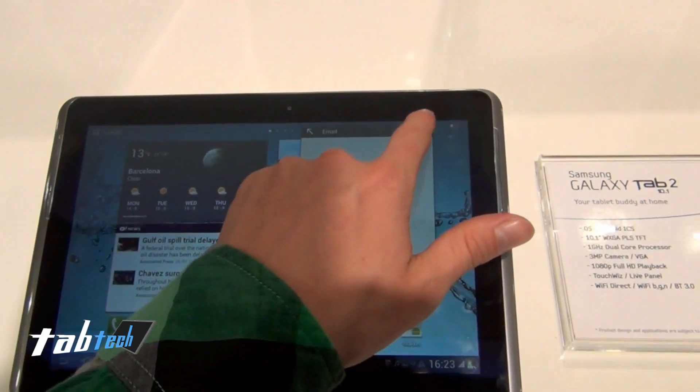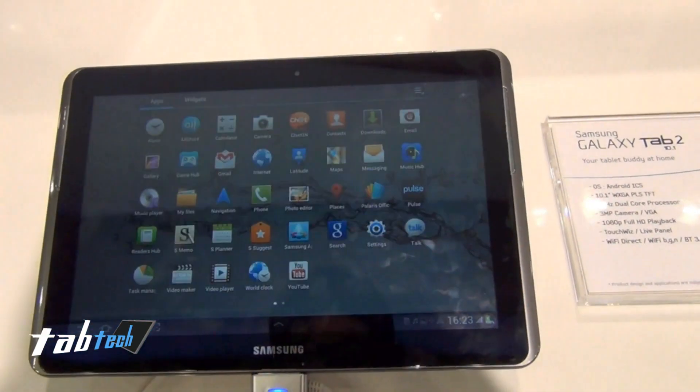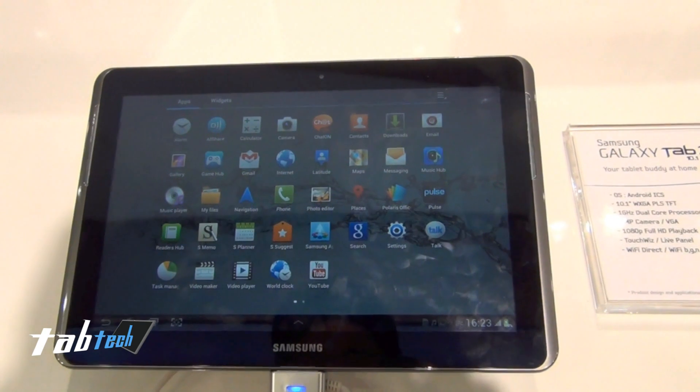So you have mini-apps. It's really nice, it's fluent, and you can play back full HD videos.